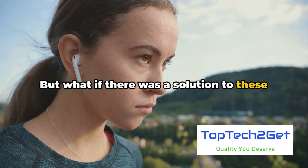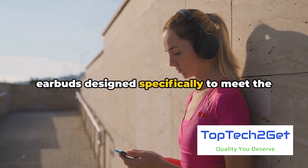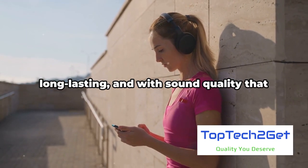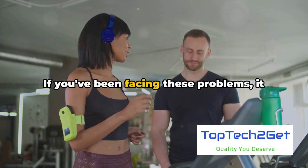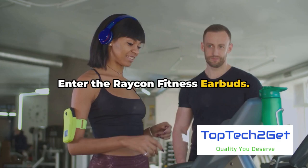But what if there was a solution to these problems? What if there was a pair of earbuds designed specifically to meet the demands of your active lifestyle? Durable, long-lasting, and with sound quality that hits the sweet spot every time. If you've been facing these problems, it might be time to consider an upgrade. Enter the Raycon Fitness Earbuds.